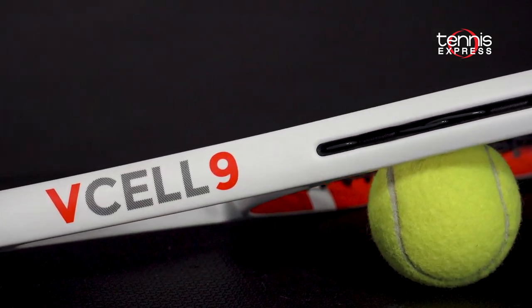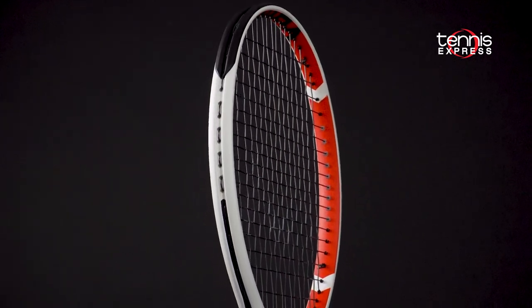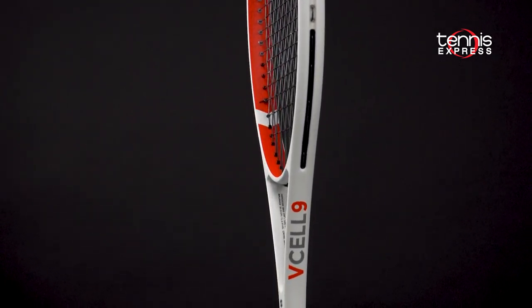Hey folks, Sam here and welcome to another Tennis Express Racket Review. This video focuses on the Vocal V-Cell 9 Tennis Racket. The brand takes their stronger and more durable V-Cell material and embeds it all throughout the hoop and shaft of the V-Cell 9.